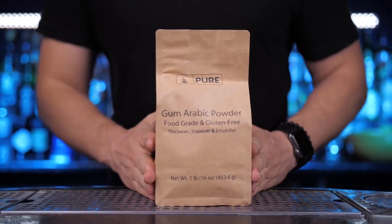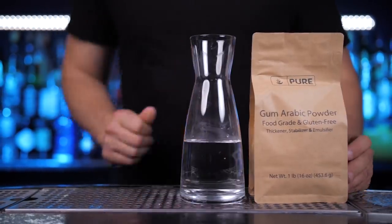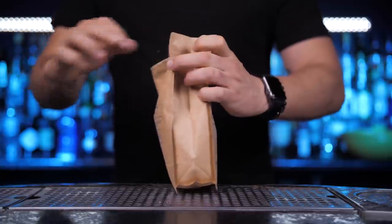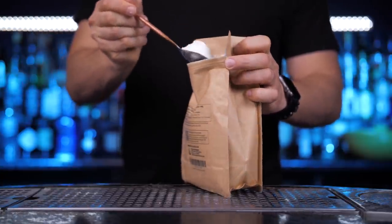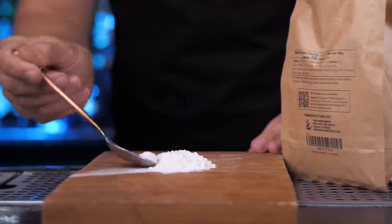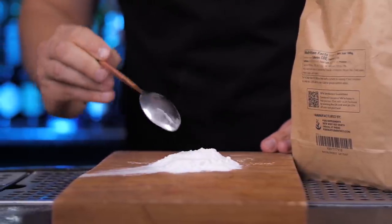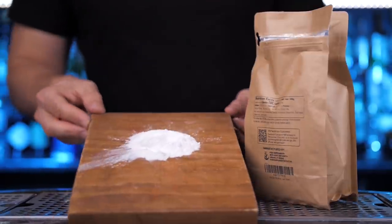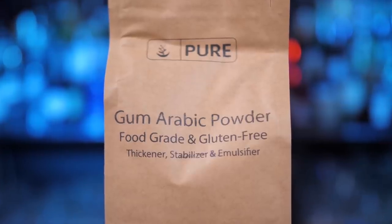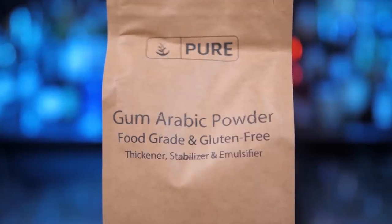The key ingredient in this drink is pineapple gum syrup. You can get it online for about $10, but I will show you how to make it at home. Gum Arabic powder is often used in the food industry as a stabilizer for many different candies and soft drinks. It doesn't add any flavor but more viscosity to the syrup. Gum Arabic powder is made from gum Arabic, which is made from the sap of the acacia Senegal tree, or gum acacia.